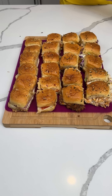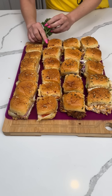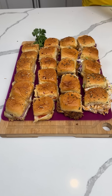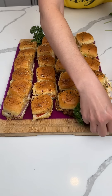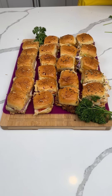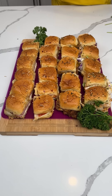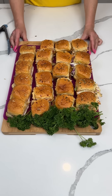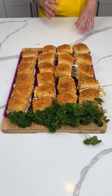Now y'all, you gotta make this look a little pretty, so I have some parsley. You know how you go to fancy restaurants and they put parsley on your plate? We're gonna put some parsley flowers around — y'all can eat the parsley too. Fred's laughing at me right now but these sliders look great, don't they, Fred?